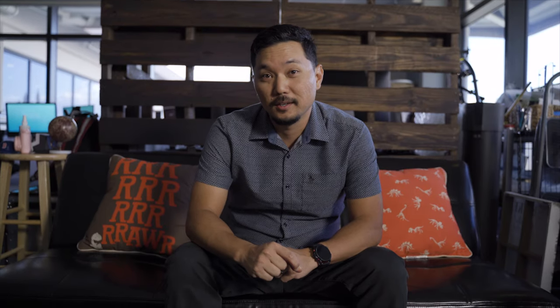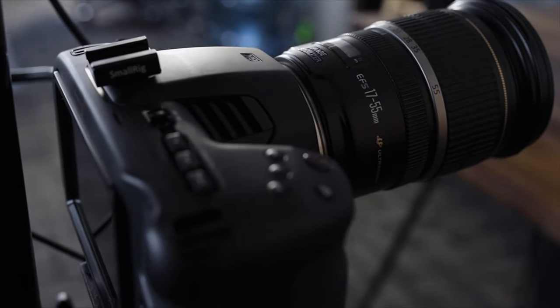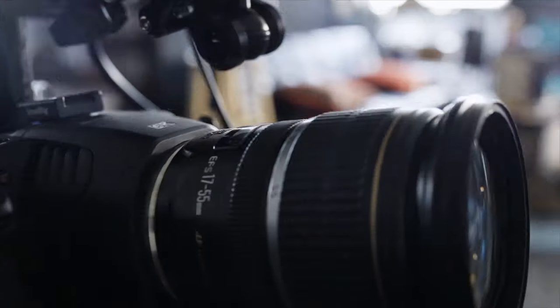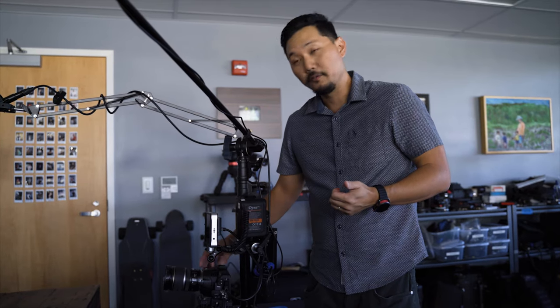We start right here with the Blackmagic Pocket 6K. The reason I like this camera is because it has an EF mount, which takes all of our native Canon glass — perfect for me because I know how to think in Super 35 world. That's what we shoot on with Red, as well as these cameras now, so all of the focal lengths I'm used to we'll be getting those same looks out of this.